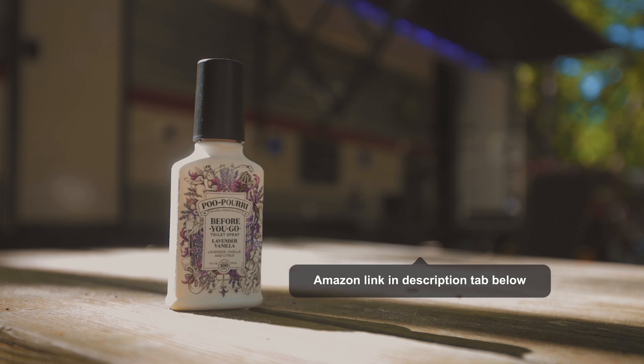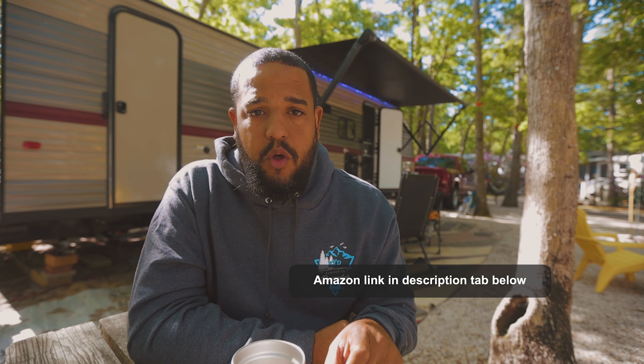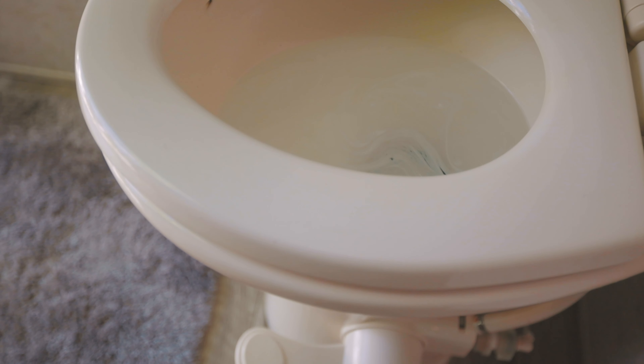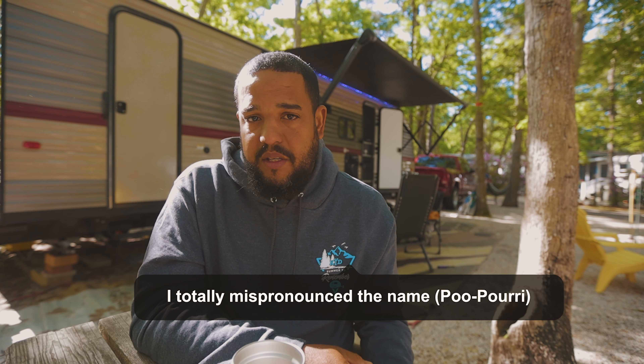Here's an extra step we take: we use a product called Poo-Pourri. This is not an indoor video, but this product really works. When you fill up your tank, you do a couple of sprays in the water, and it creates a little layer. When solids drop in, that layer prevents smells from going back up. One bottle can last you an entire RV season — maybe more. We're actually using ours for the second year, and it's quite inexpensive considering how long it lasts.